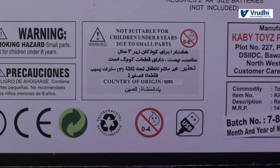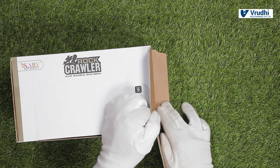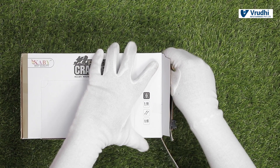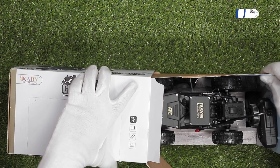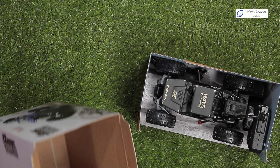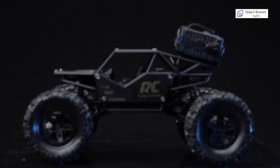Now let us see the box contents. Once I open the box, you have a small handle here to pull the RC out of the box. If I pull, the RC comes out. You have nothing else in the box. I am keeping the box aside. This is the RC, how it looks.